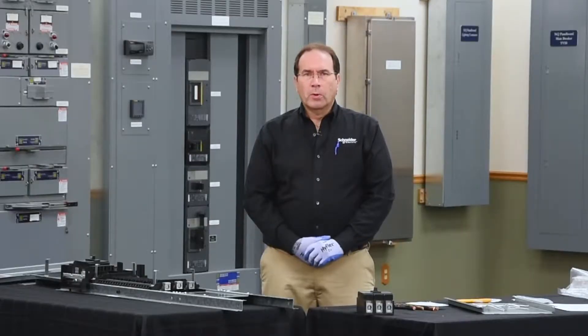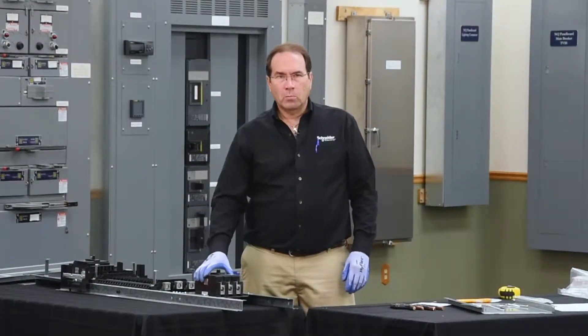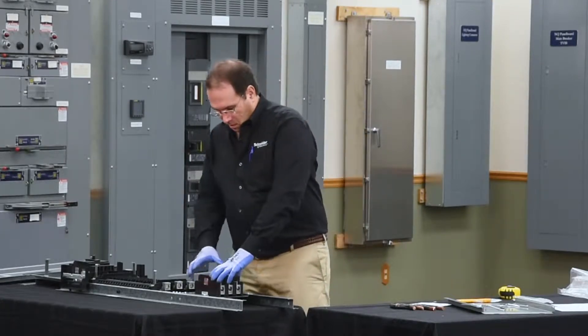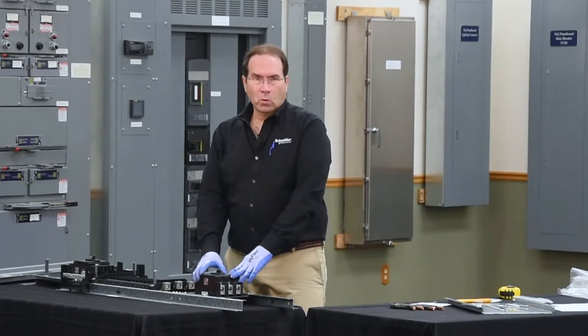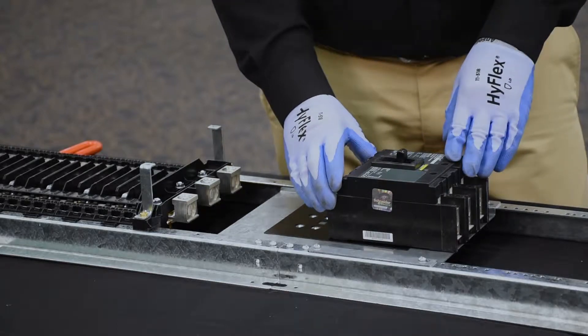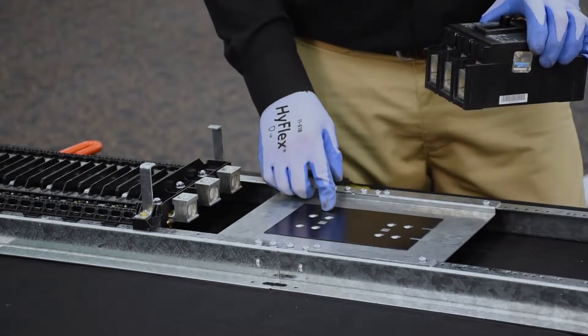The next step is to prepare the breaker for installation onto the mounting pan. In order to do this, we need to orient it based on the feed direction of the panel board. The panel board that we're working on today is bottom feed, so the breaker needs to be in a bottom feed orientation, and we need to use the bottom feed holes on the mounting pan.